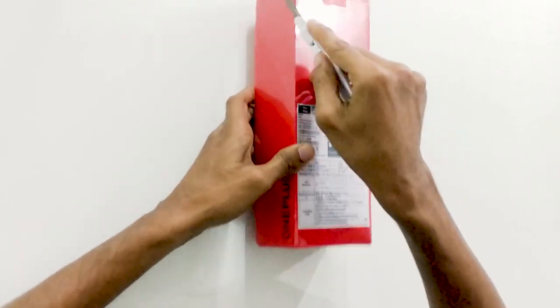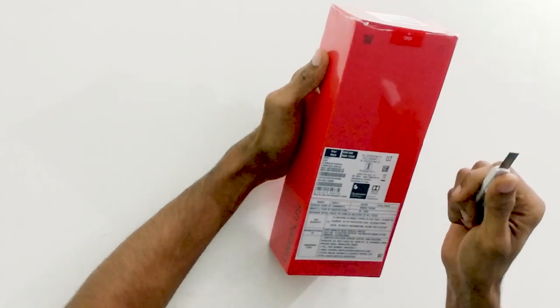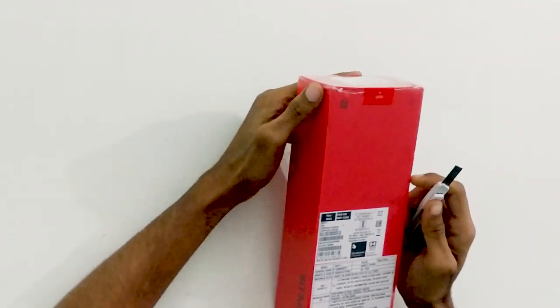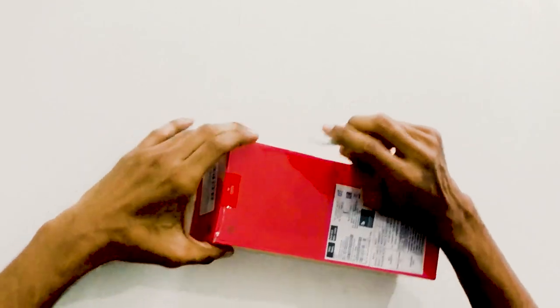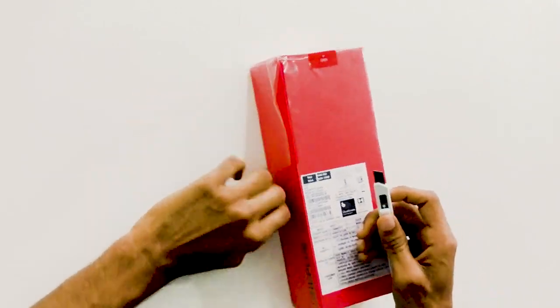OnePlus is a brand for everyone interested in a phone brand. One of their key products is a flagship killer from OnePlus.